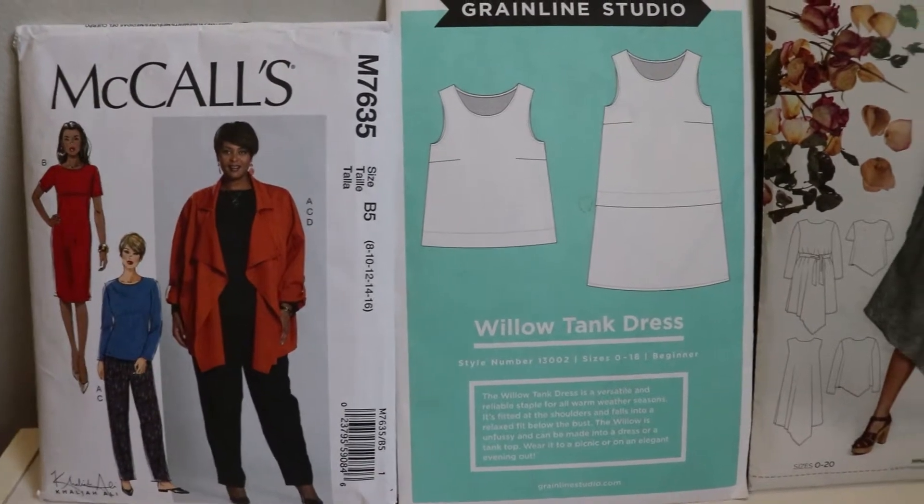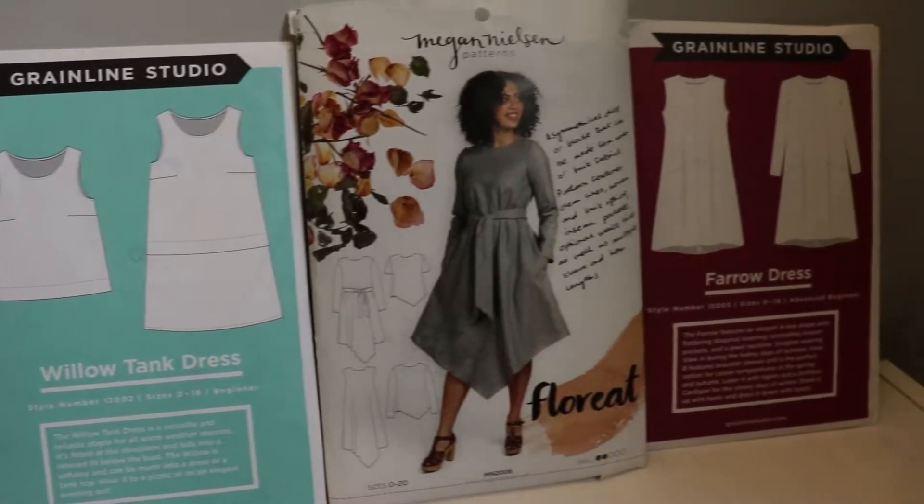So you're ready to start sewing your first dress but you're not sure what pattern to use? In this video I'm going to show you four easy dress patterns you can get started with. Before we get started, make sure you hit that subscribe button and ring the bell so you'll be notified every time I upload a new video about sewing your own clothes and other small projects.